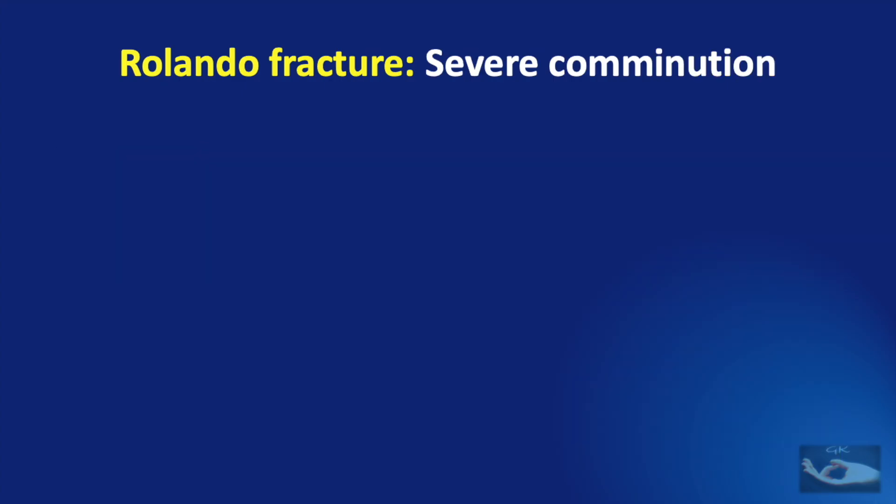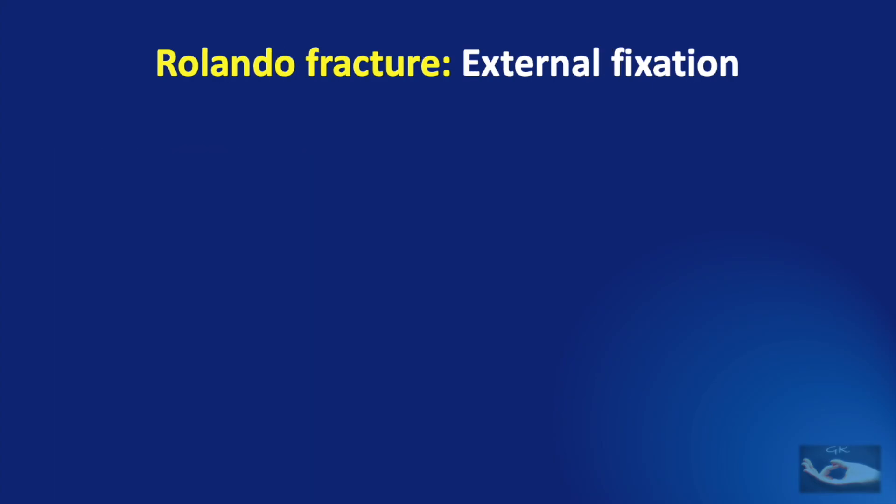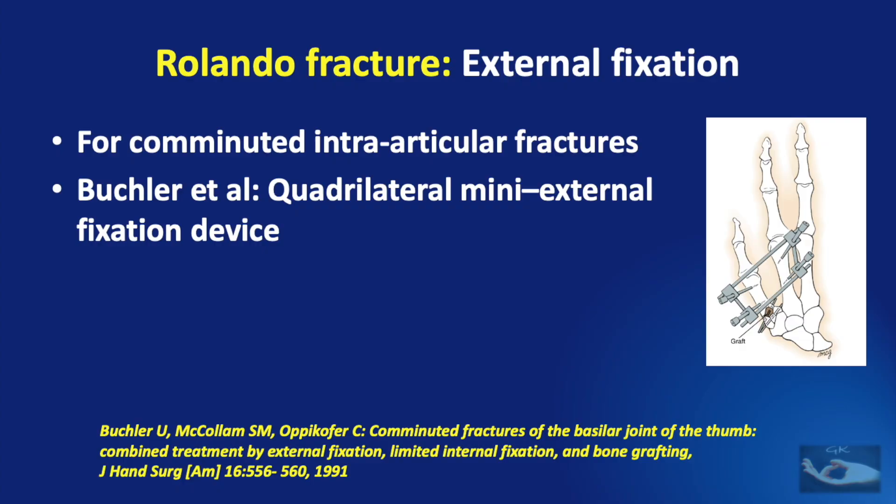However, if there is severe comminution with very small fracture fragments, there are two options available: external fixation and the method of oblique traction. External fixation is used for comminuted intra-articular fractures. Buschler et al. described the quadrilateral mini-external fixation device placed between the thumb and the index metacarpal, followed by limited open reduction with K-wires or screws and a cancellous bone graft.